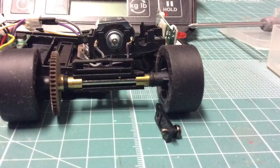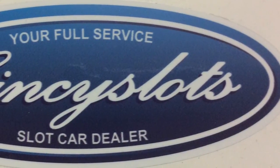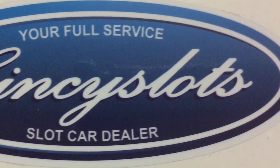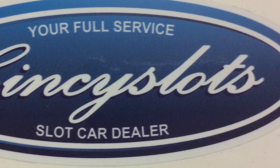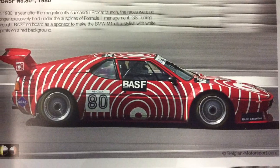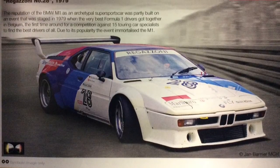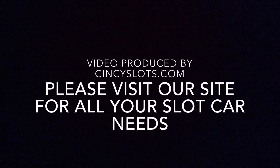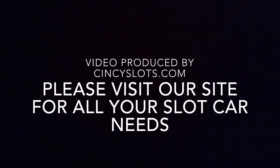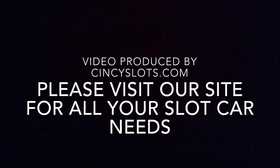I'd like to thank you for watching our tutorial. Hopefully these tips will be beneficial to you. I know it sounds like a lot of stuff to do — you can do some of them or all of them, it's just what we've come accustomed to. And once you've done a couple, it's really nothing at all and not a whole lot of time. Thanks again and stay tuned.